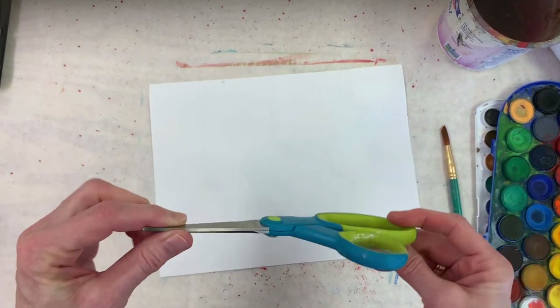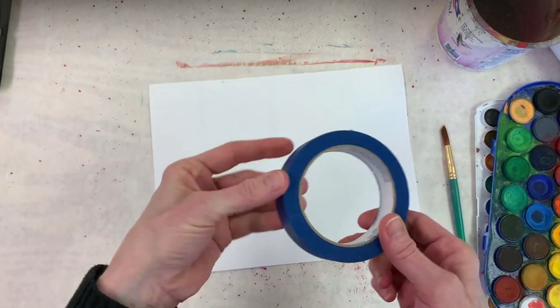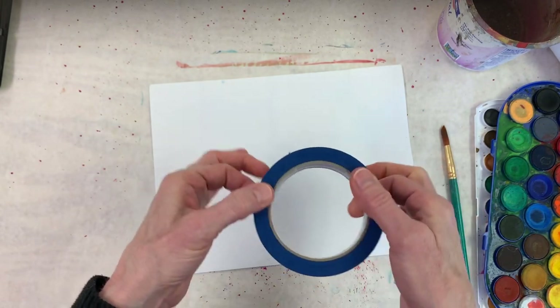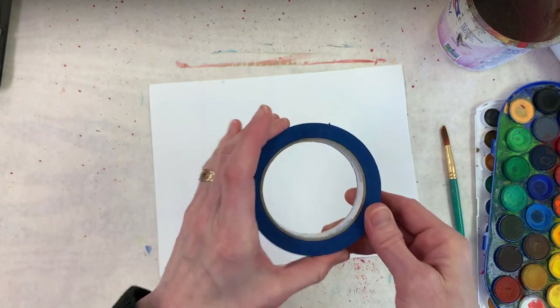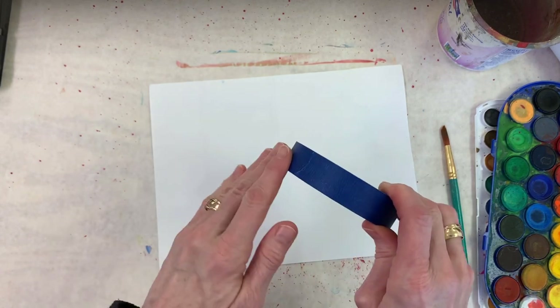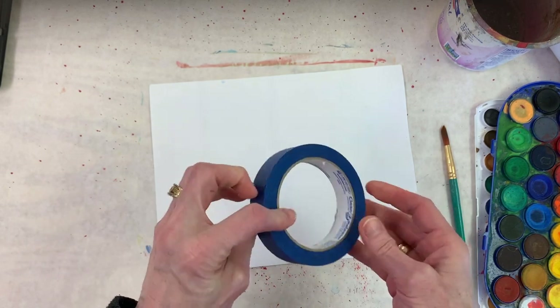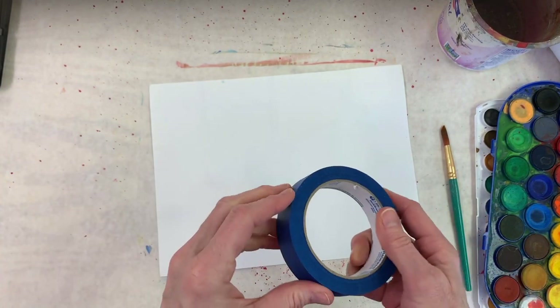You probably want to have a pair of scissors around — maybe safety scissors, these are sharp. And this is the most important thing, the key to making our art today: this is a roll of painter's tape. It comes in blue and green, and it's a wonderful thing to have in your artistic or creative toolbox.